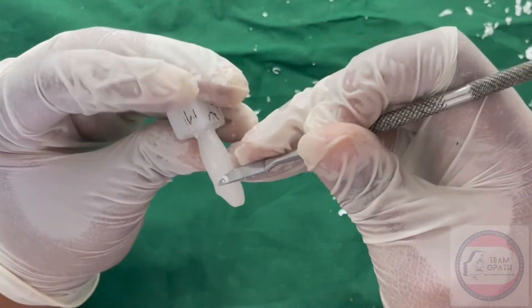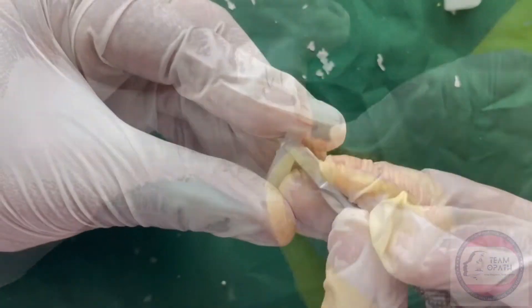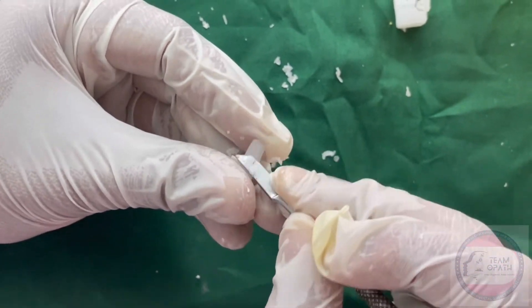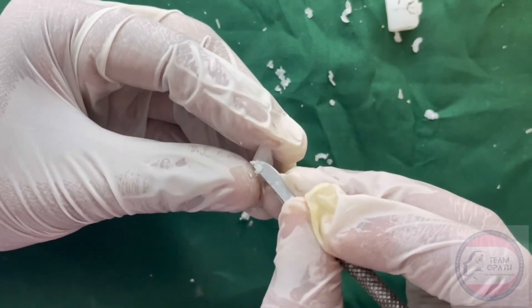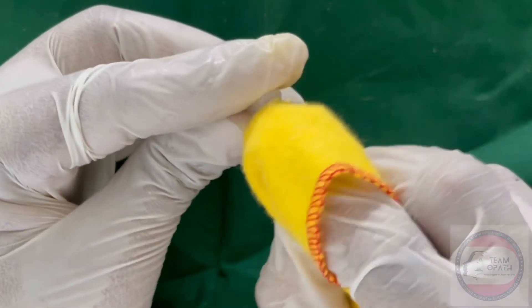Round the sharp angles and then do polishing with the help of polishing cloth to get a smooth and polished surface. Round the distal corner of the incisal edge with polishing cloth to replicate the tooth anatomy.